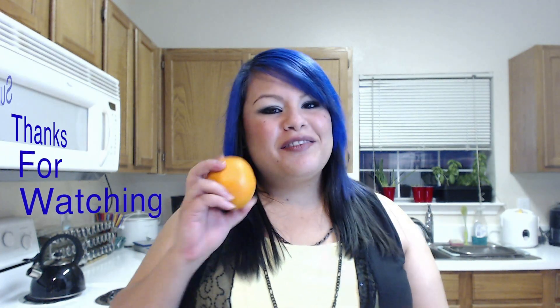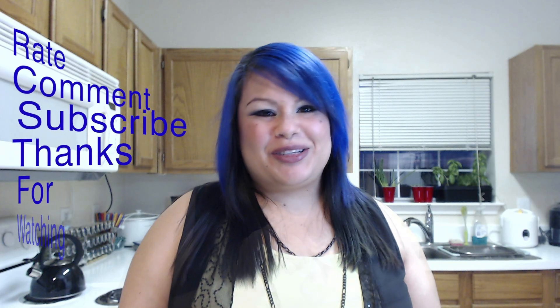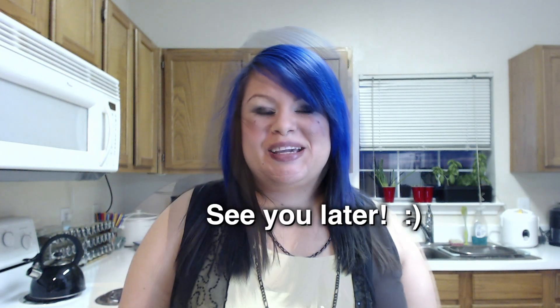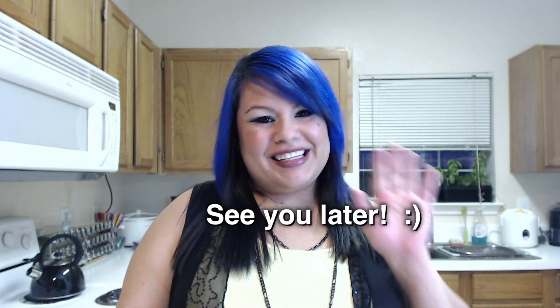If you guys have any special recipes that you want me to make for the HCG diet, feel free to let me know in the comments below, or if you just have any questions, let me know. During the HCG diet phase two, you're allowed to have an orange for your fruit. Instead of going with just an orange one day, why don't you try treating yourself to some ice cream? I hope you guys enjoyed watching this as much as I enjoyed making it and eating it. You guys have a great one — see you later, bye.